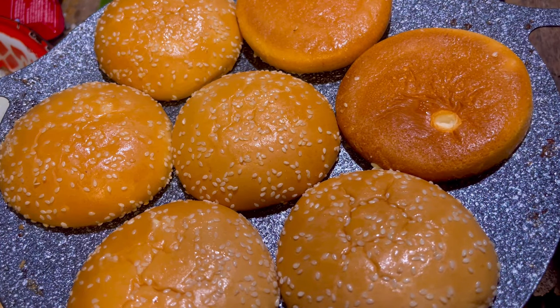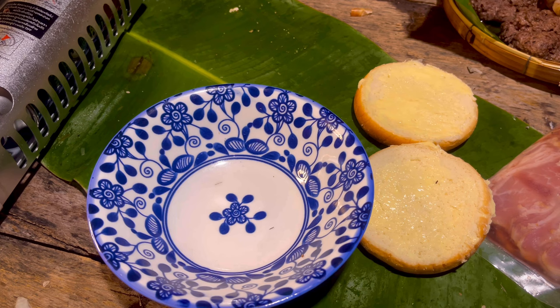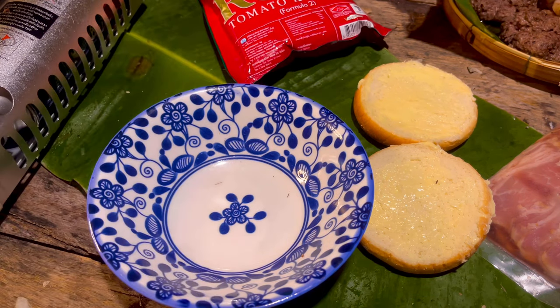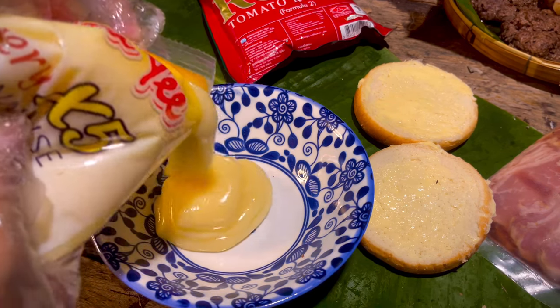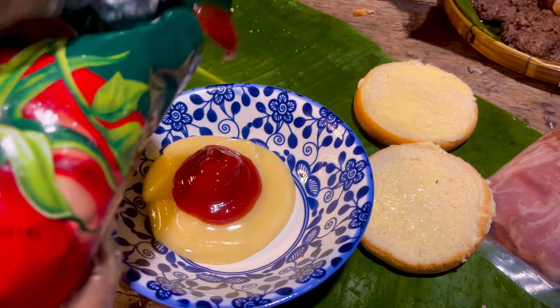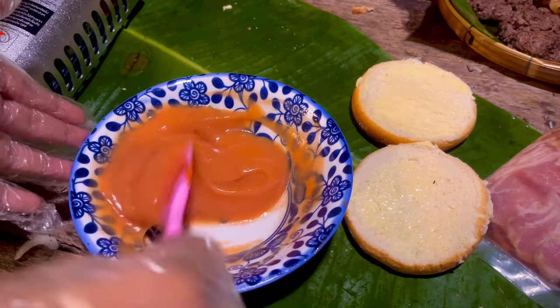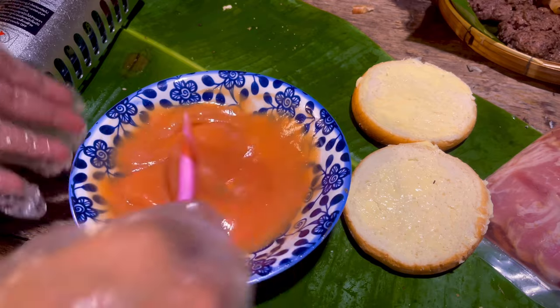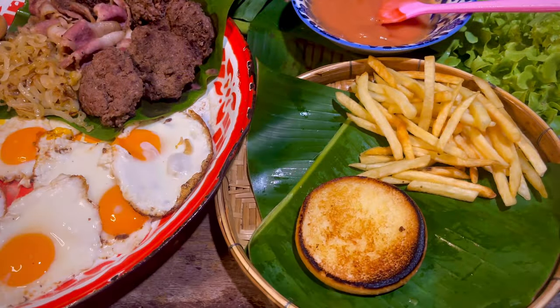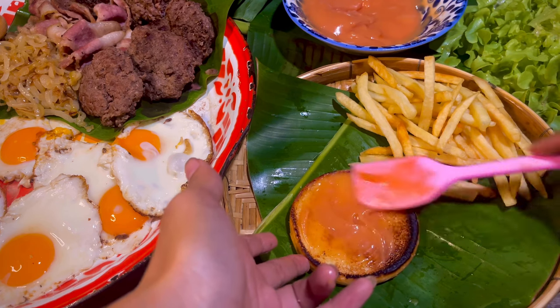Meanwhile we wait for the bun to toast, we're going to make the sauce. Making the sauce is very easy: mayonnaise and ketchup, but more mayonnaise than ketchup. Then mix them up. You can add Worcestershire sauce if you like to get a little bit of kick in it. The bun is a little bit burnt.